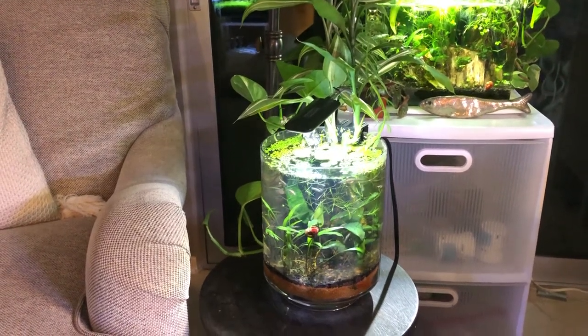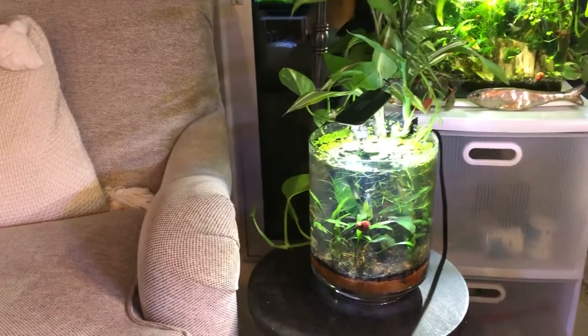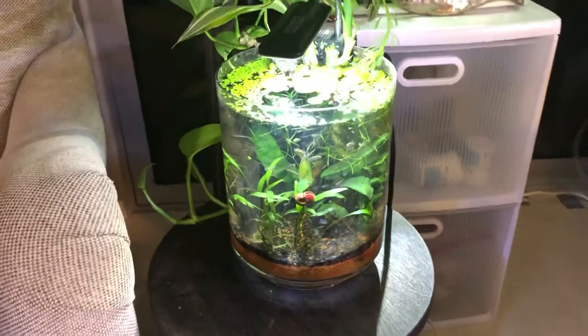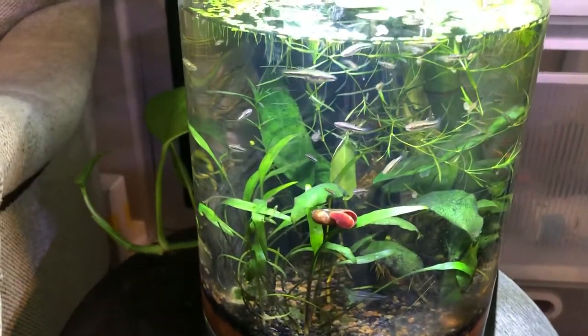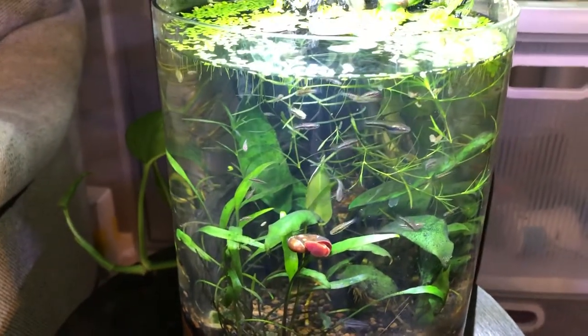Hello everyone, this is Stefan. Welcome to my channel Lush and Salty Aquariums. Today we're going to look at my jar aquarium which houses a robust colony of least killifish. I'm going to talk to you about them and jar aquariums in general.